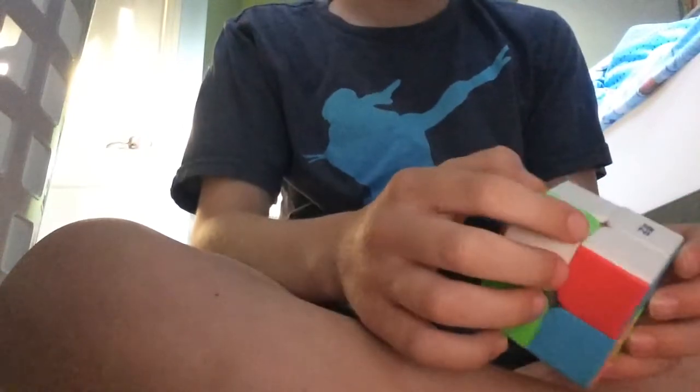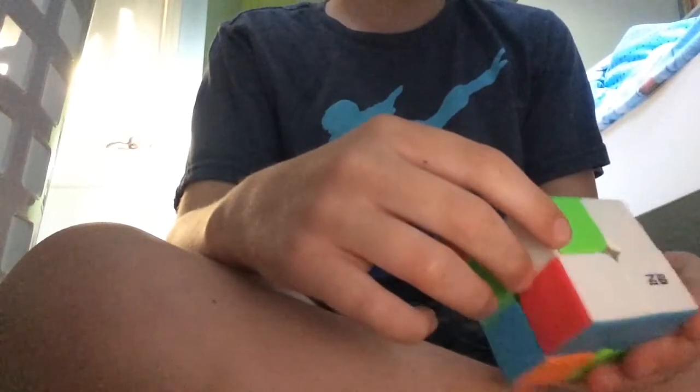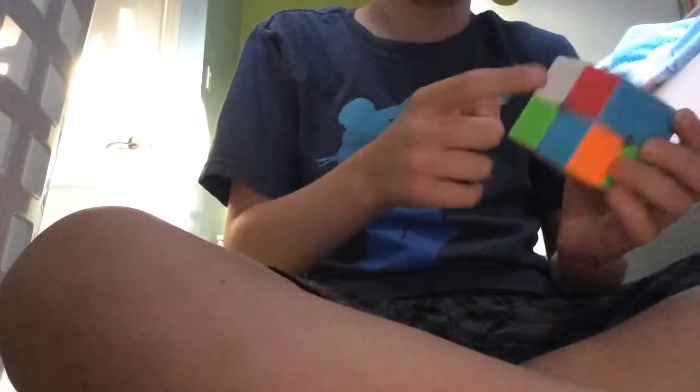So do this pattern to solve the white side. It doesn't matter where the other white part is, just make sure that the other white cube is in one of these two positions. It's also fine if it's down here. What you want to do is pull the right side down, then the bottom side left, the right side up, and the bottom side right.